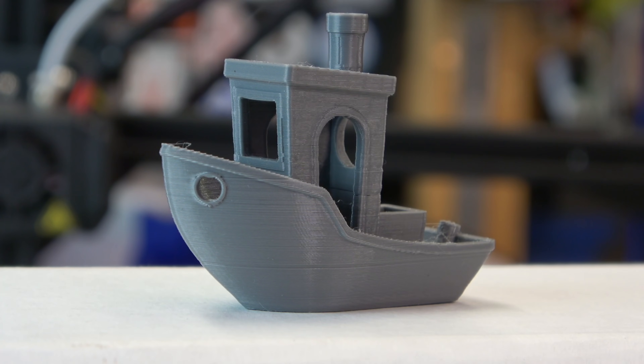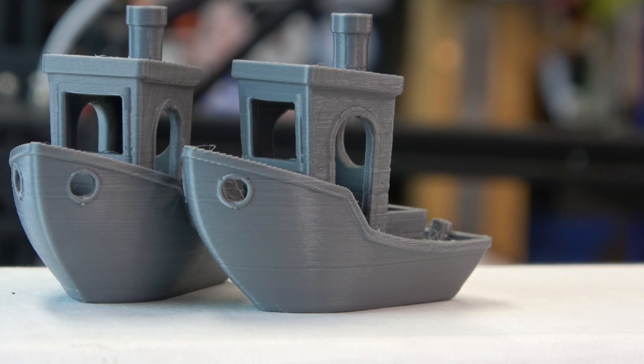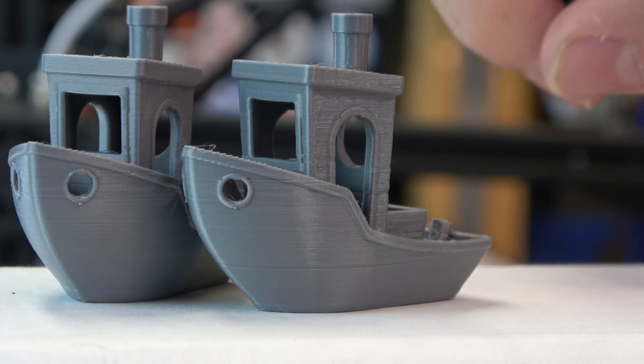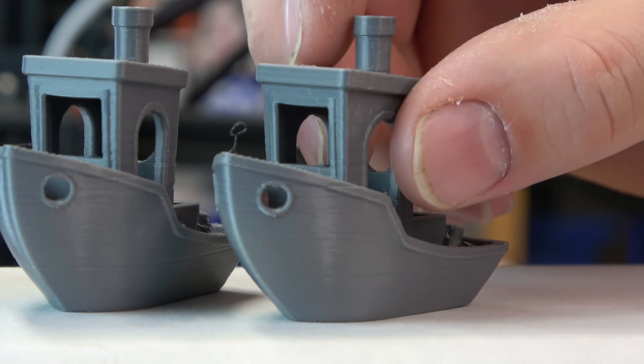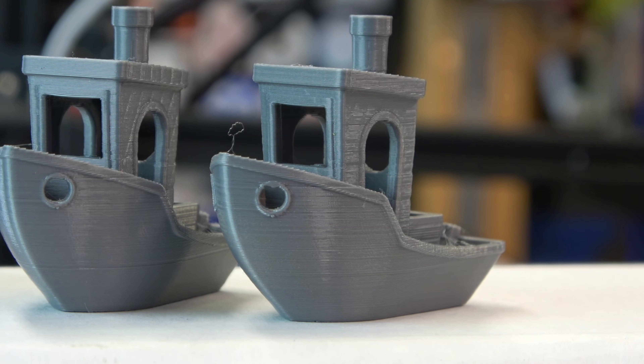Here's the print after the nozzle swap. There are a couple of sections where it might be just a little bit under-extruded — you can compare that to the stock print. That might be related to heat; it might be printing just a little bit cooler than the stock nozzle was. It might also be the extrusion setting — you might have to bump up your E steps, but you have to calibrate that. After bumping the E steps by a millimeter, you can see the improvement. Definitely test your temperature and check your E steps — run through some calibrations when you're doing anything like this.